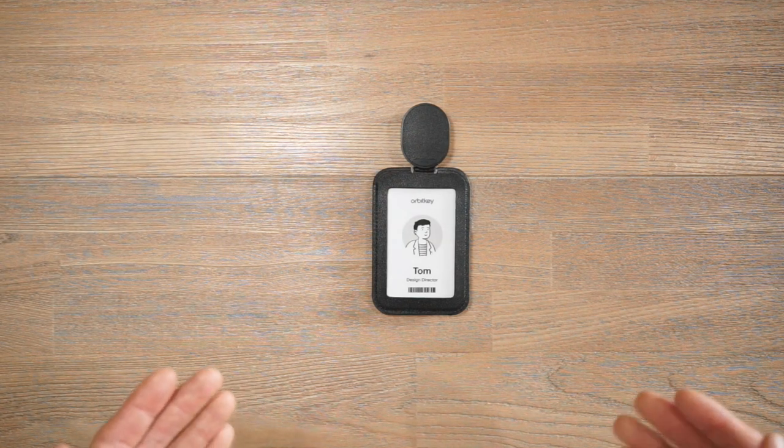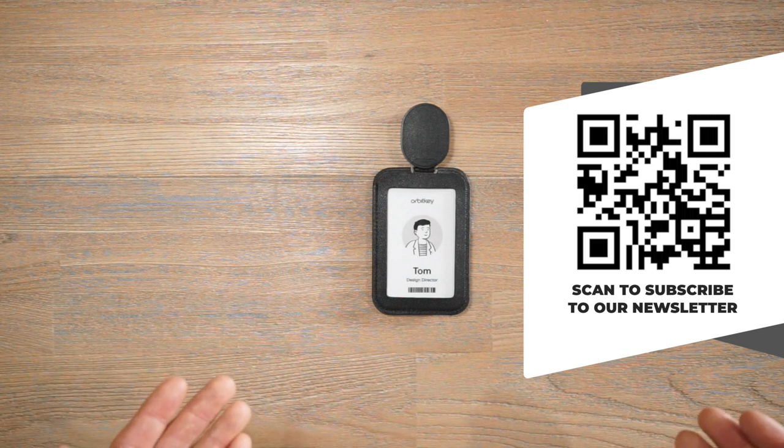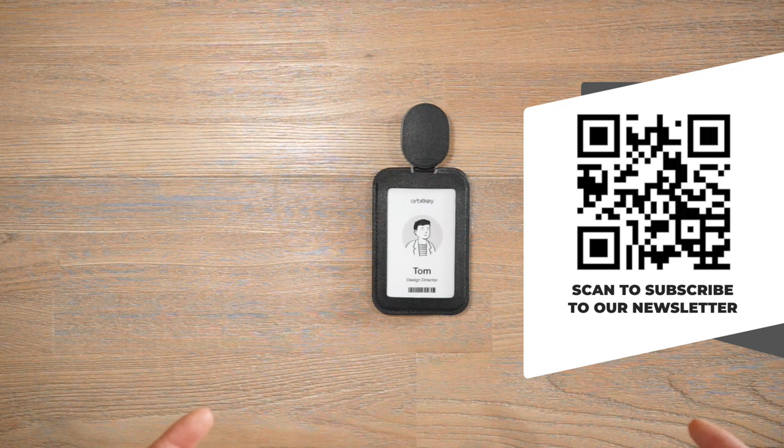Also in the description below is a link to subscribe to our Rush Faster Carry Roundup newsletter where we talk about news in the carry world. We also give away some carry gear to one lucky subscriber every roundup — all you need to do is be subscribed to the channel as well as the newsletter.